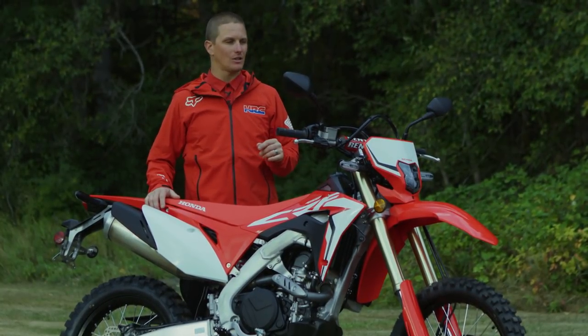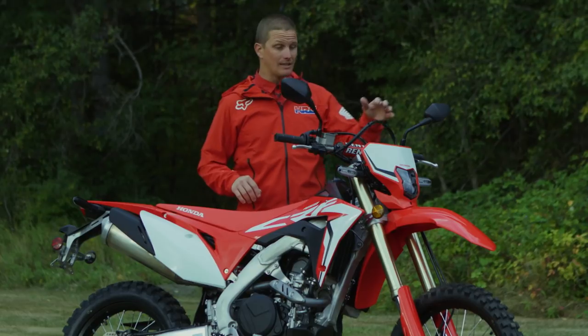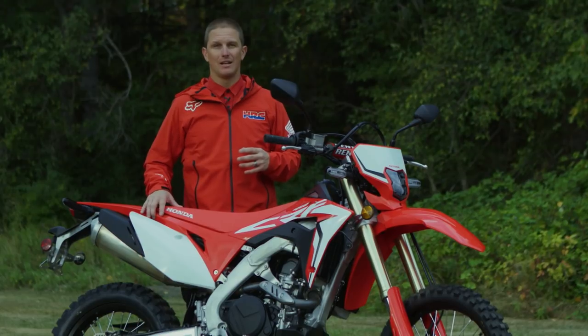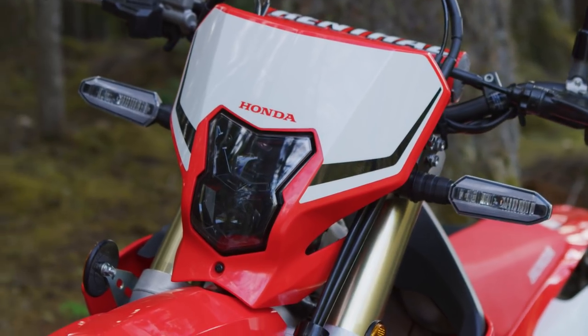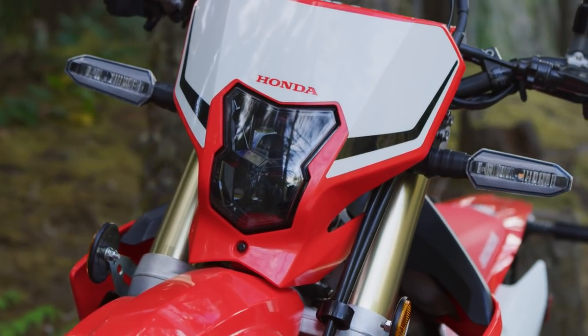All the lights on this model are LED, including this DOT-approved headlight. The headlight is lighter, more compact, and uses less power than a standard traditional bulb. It also allows the front headlight to be brought back more towards the center of the motorcycle to keep the weight in the middle.